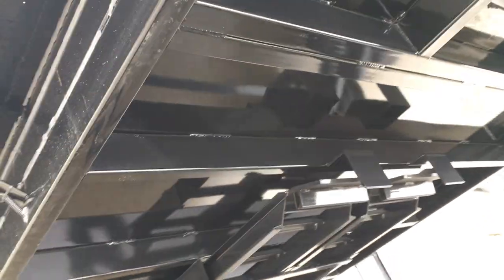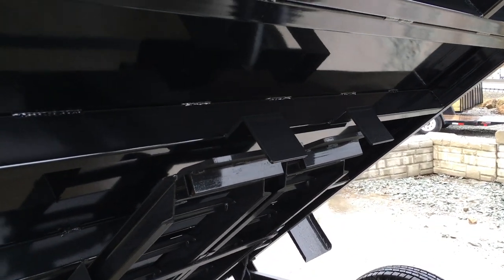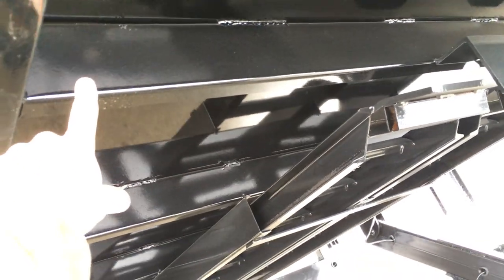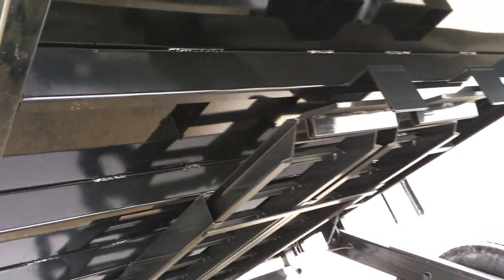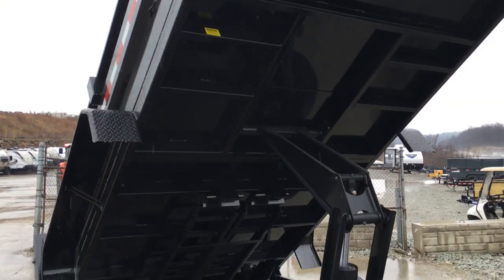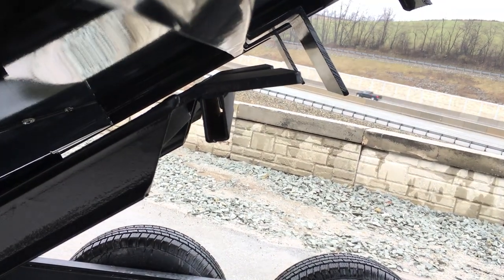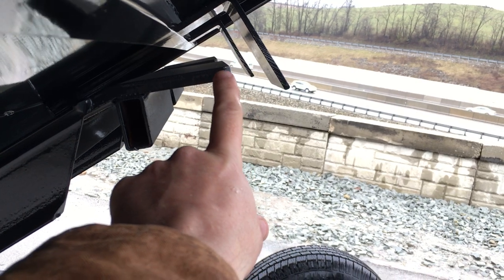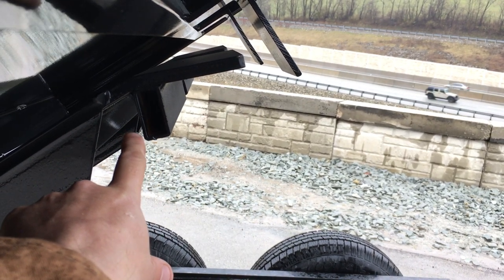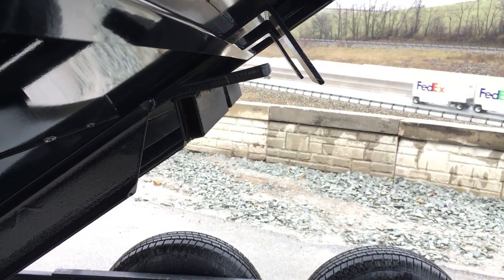ShoreTrak's bed frame is box tube, not angle or channel. They use a four-inch cross member — many in the industry use a three-inch cross member, but ShoreTrak uses a four-inch floor cross member on these. They're spaced as needed, which on this unit equates to probably 16 to 18 inches on center — certainly close enough for the average user. Another detail is the plating on the end of the ramp. Quarter-inch plate will bend and deform over time; this is half-inch plate. That little detail at the end of the ramp is going to make it last the life of the trailer, unlike ones that use quarter-inch.